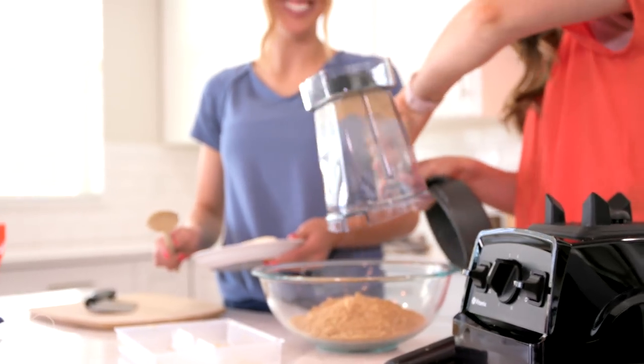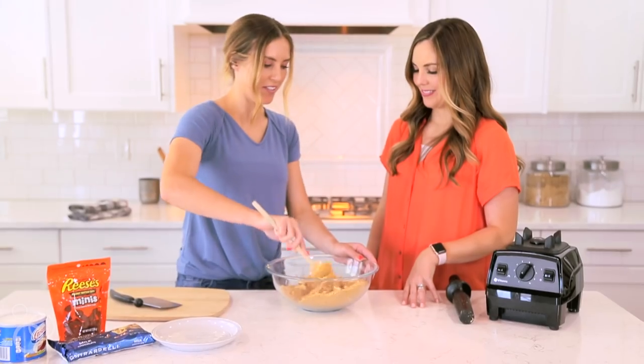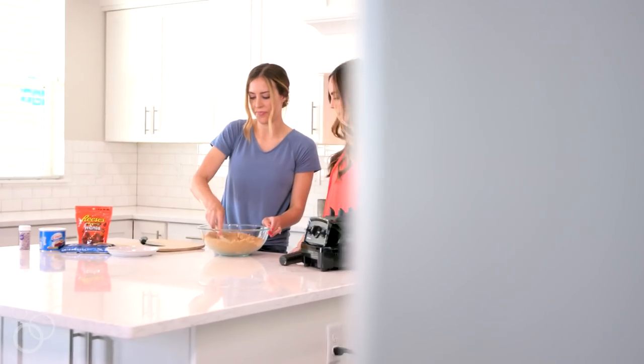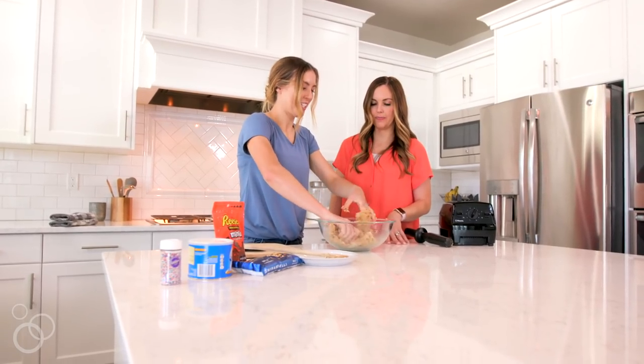Pour those crumbs into a bowl and then you're gonna add one block of cream cheese. Mix those together — sometimes it's easier to just use your hands. Continue to mix until you've got a nice firm dough.